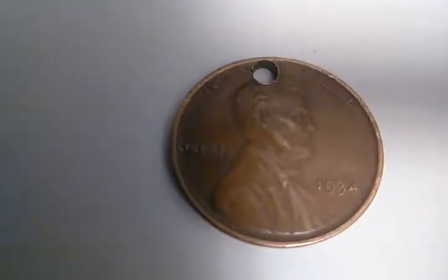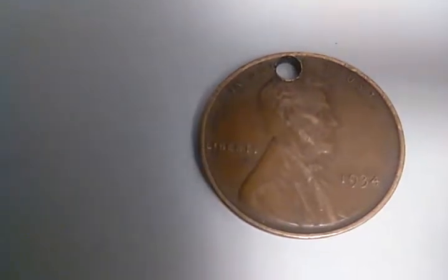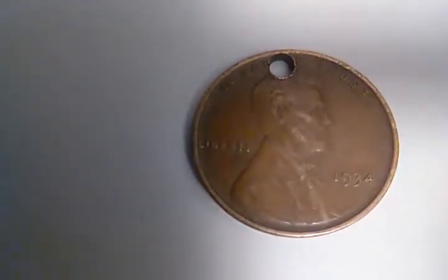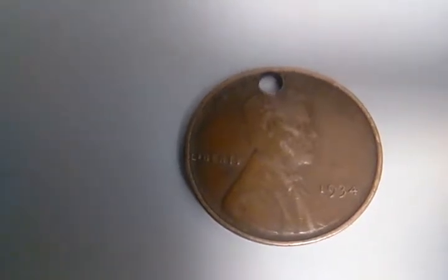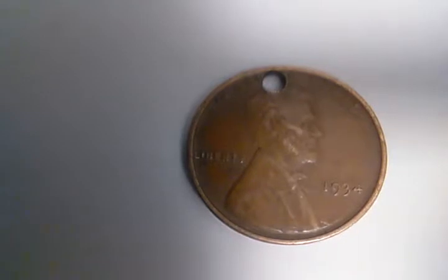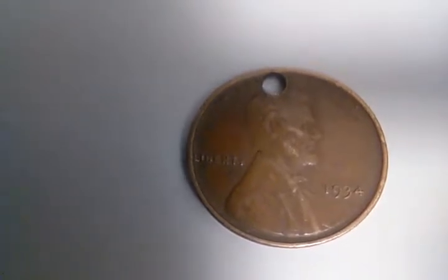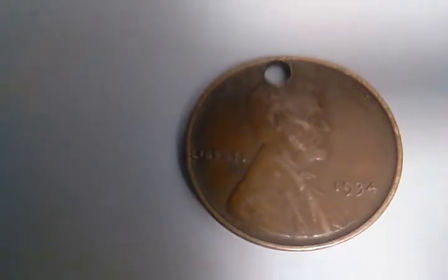Hello coin collectors, welcome back to my channel Functional Coin Hunter. I have here a 1934 wheat penny with no mint mark, and you can see the obvious hole in it. I think I saw on the reverse a repunch error — let me flip the coin.